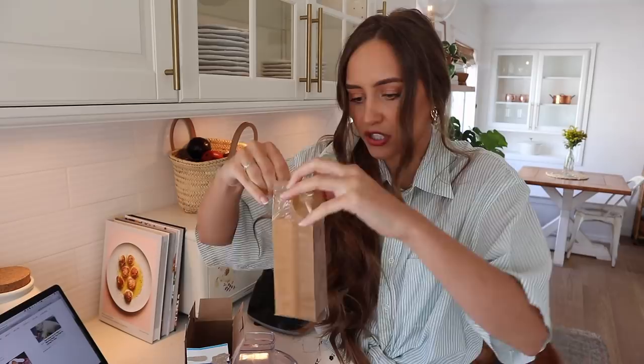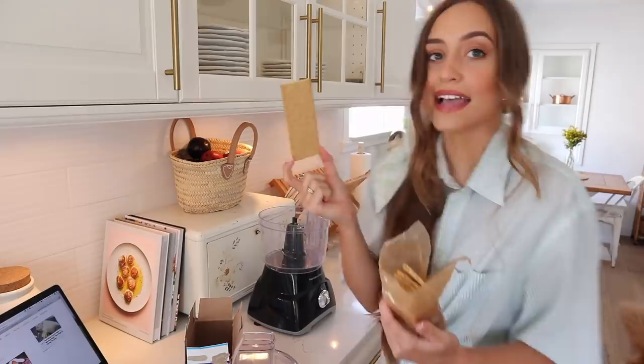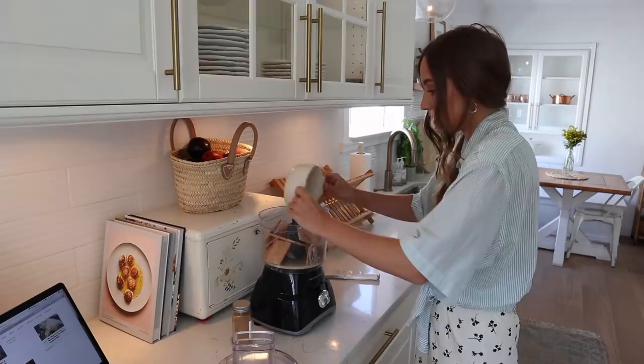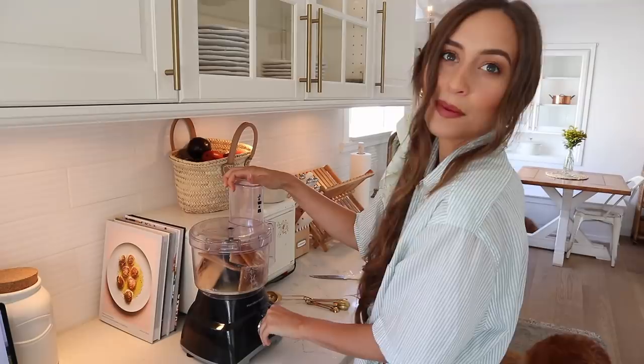The first thing I did was preheat my oven to 350, and we're going to start on the graham cracker crust. I'm going to put 11 whole crackers into my food processor. Into the graham crackers, I'm going to add six tablespoons of melted butter. Now I'm adding one and a half tablespoons of granulated sugar, and then we're going to do a little sprinkle of cinnamon — a fourth of a teaspoon to be exact. I'm just going to kind of eyeball it.